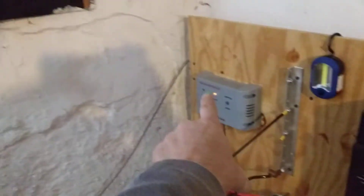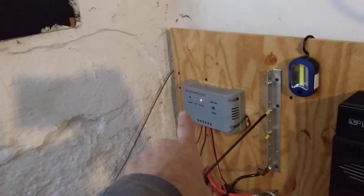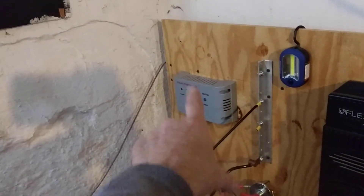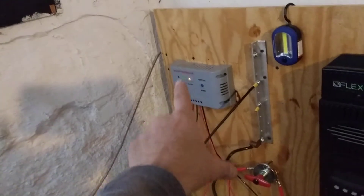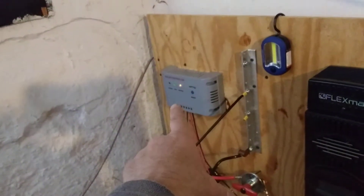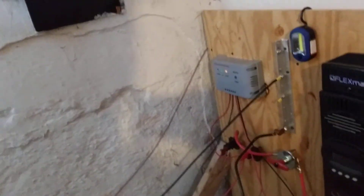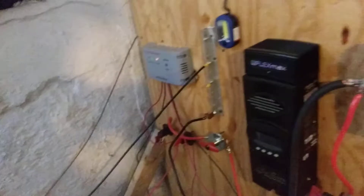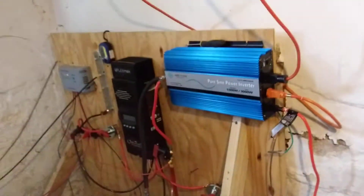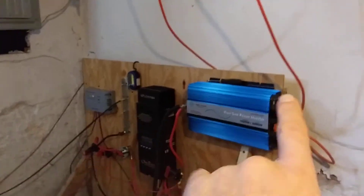I'm waiting for the voltage to go down — maybe the voltage is up too high for that to charge, I don't know. That might not be there much longer; I might just take that off. That might just be 12 volts and it'll go on the next board. I'll get three solar arrays on that board — that'll be fine — I'll make sure the refrigerator goes on this one.